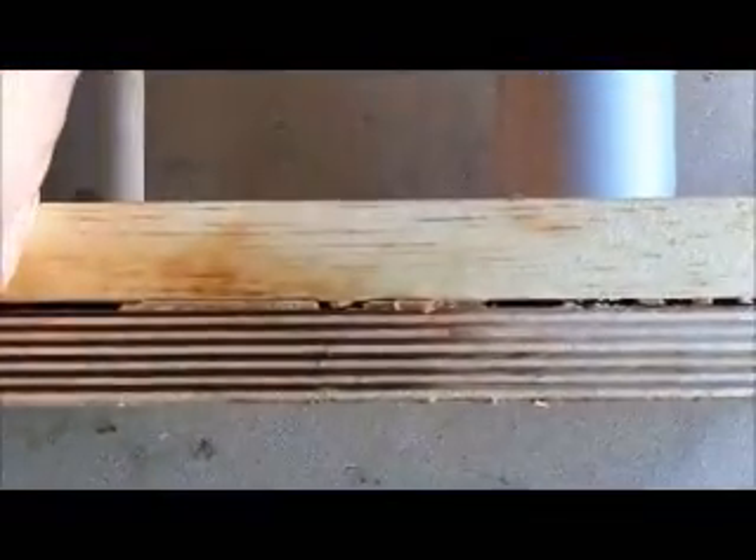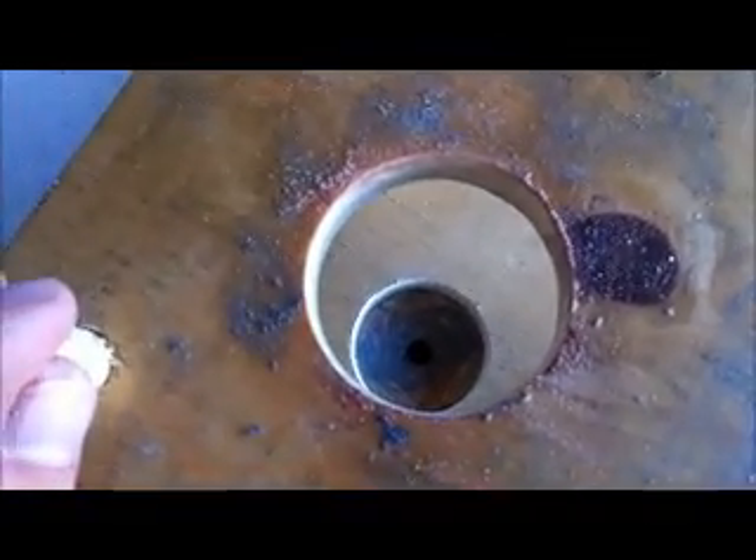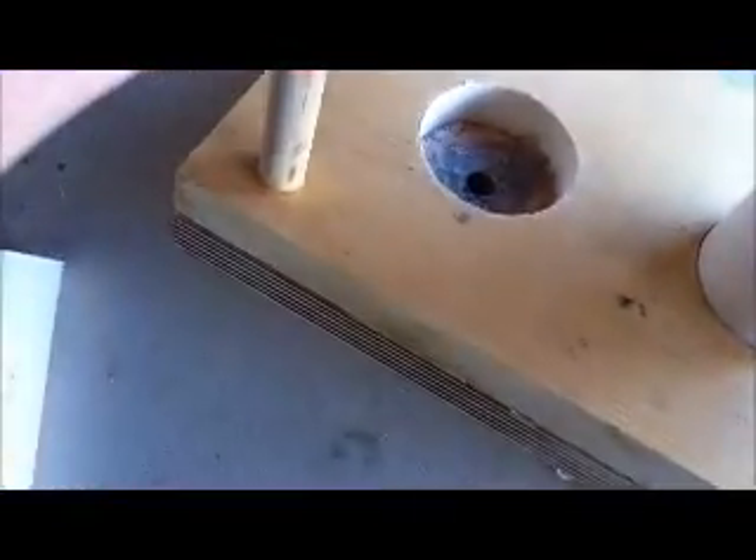I have two pieces of wood that are basically glued together. The top piece has the inch and three quarters hole cut out on the bottom, same on the top. The dowels holding it together have been glued. And what I do is place a piece of tape over the top.